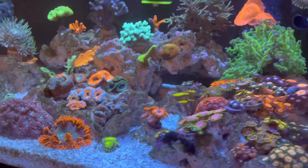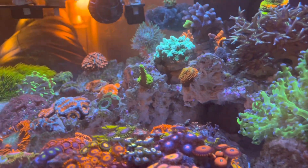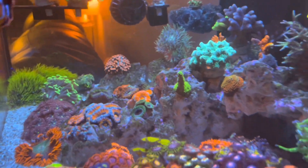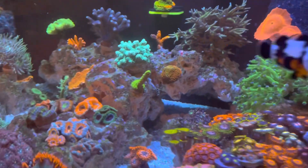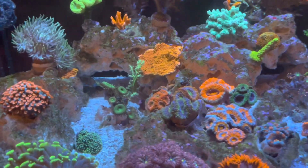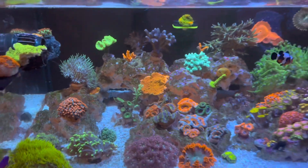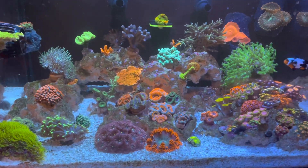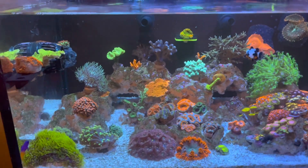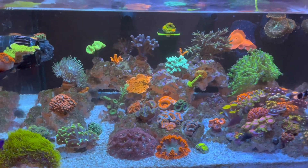All my SPS are monties, bird's nests, and a green slimer — all relatively easy corals to keep. That's what works for me. Thanks for watching. If you have any video ideas or questions, leave them in the comments and I'll answer as soon as I can.